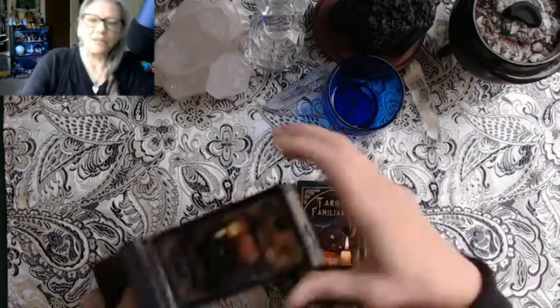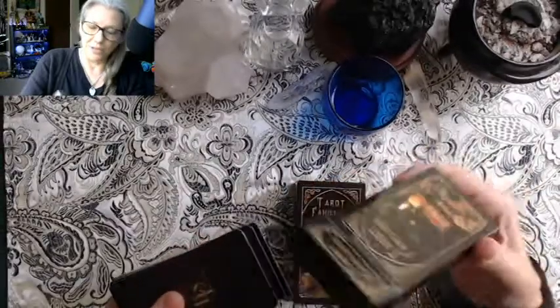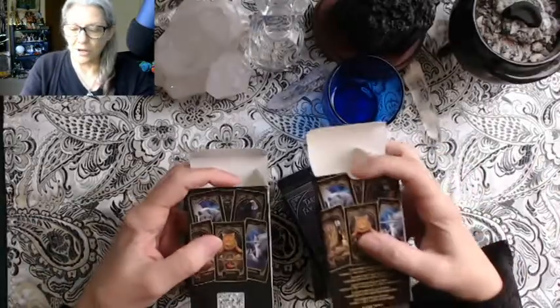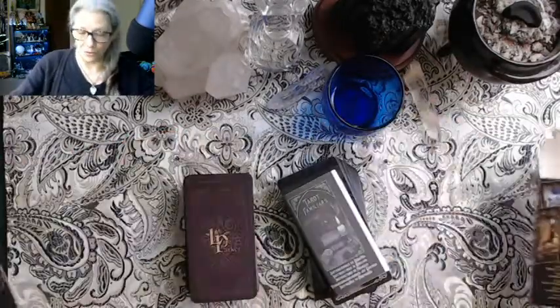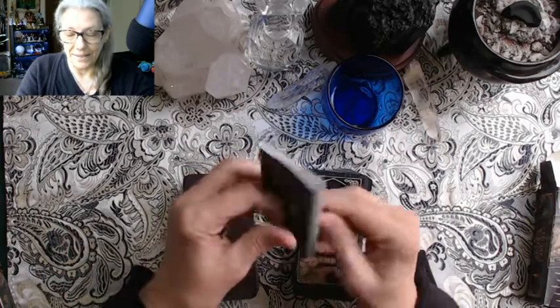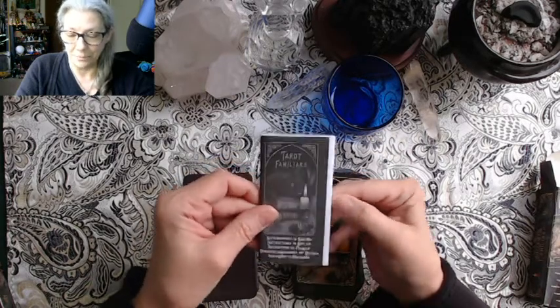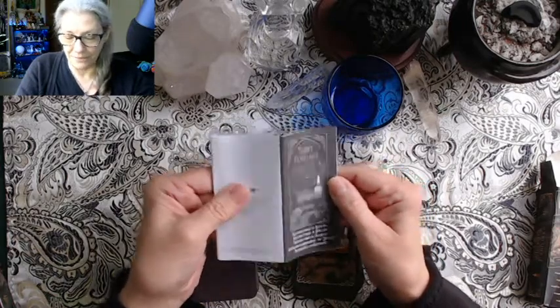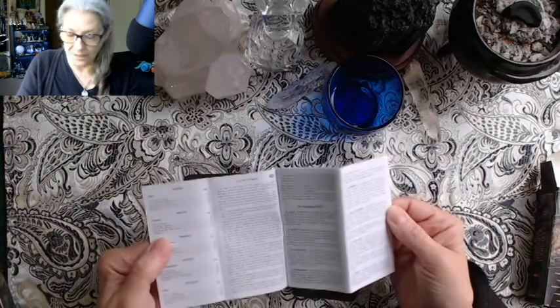Here is the knockoff deck — the shiny you're seeing on the edges is my tape treatment I do for these boxes so they don't fall apart. The backs do say Lisa Parker. Now the legit deck — another difference: the knockoff doesn't have this little thumb hole for opening the box. And look: there's a book, and it's not an LWB, it's an LBB — it's got a little black cover on it. We get the copyright information and it opens this way, with Spanish first then English.